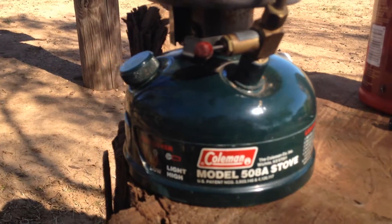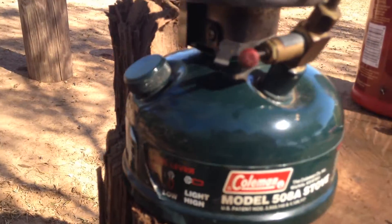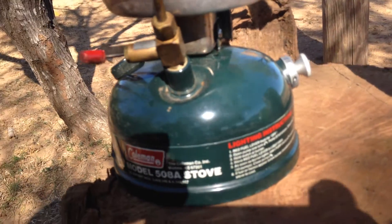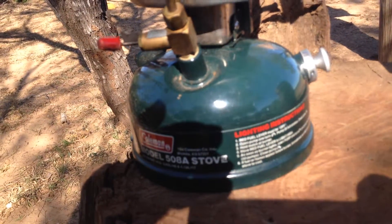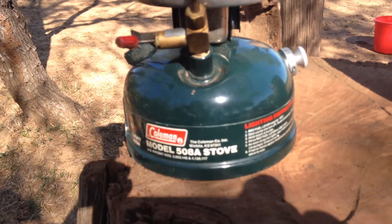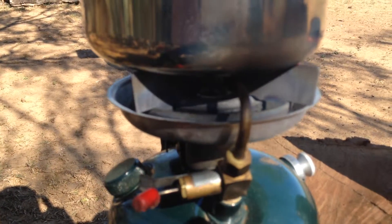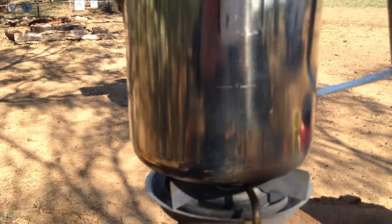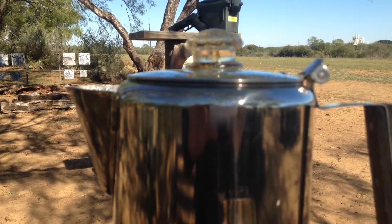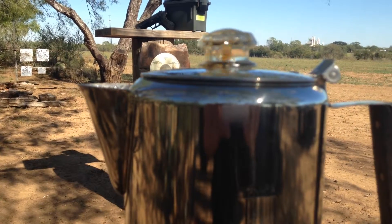You put Coleman fuel in via the filler cap, and there's a regulator like a pump-up stove, along with a pump device. You put about 35 strokes in to build up pressure and it makes a nice, super hot white fire. I've got my camp coffee pot there — holds nine cups — and it's percolating away, getting ready. I'm going to have some wonderful, tasty, hot coffee.